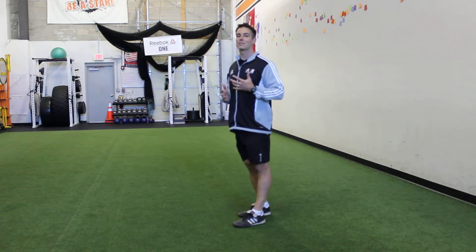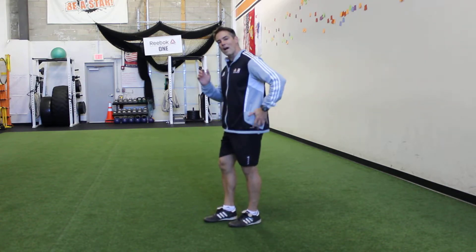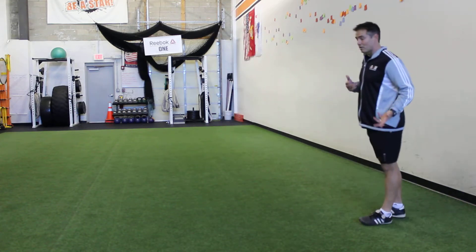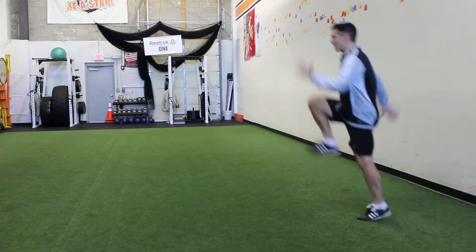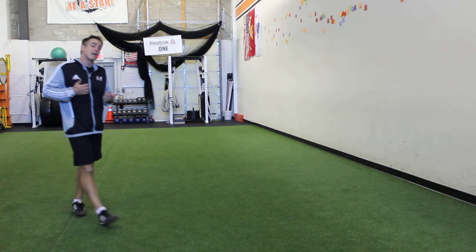The second thing is arm action: opposite arm, opposite leg, loose arms, driving the hands past the hips. It's going to look something like this. She's going to go for about 15 to 30 seconds — start with 15 seconds and then build up, because this gets tiring. It's a power skip: driving the hands back and driving the opposite knee up.